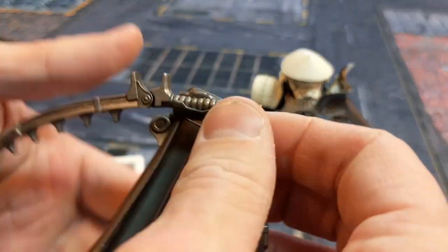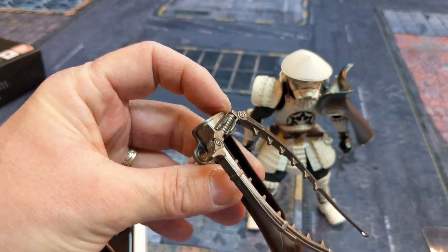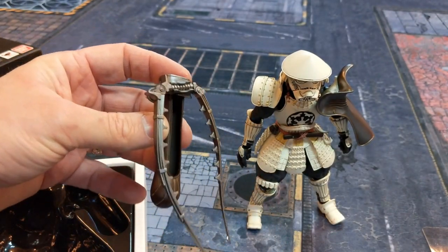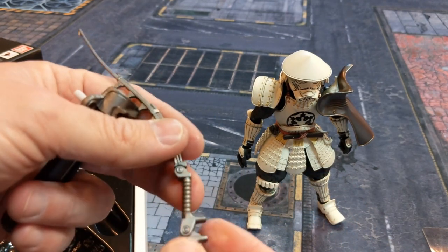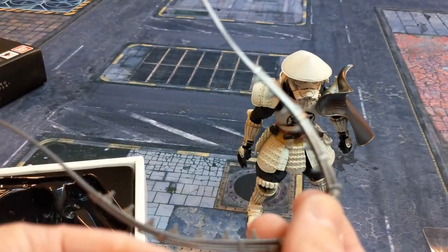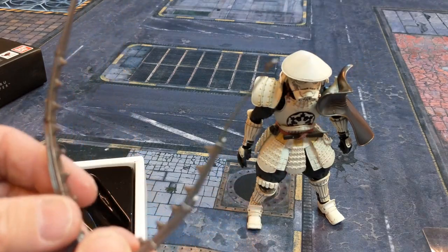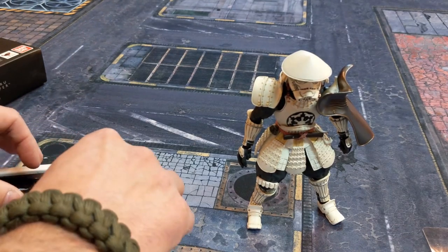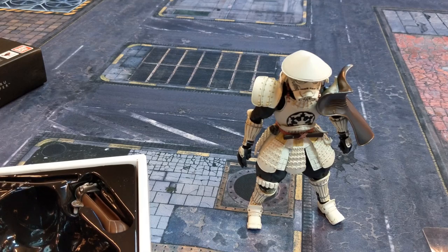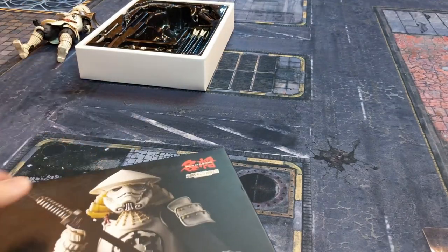You can bend the bow and place it on the figure's back so that if you want him running with his katana instead of shooting, it looks like he's carrying it. There are two joints on the bow — one at the bottom and one at the top — so it holds its position once bent. That wraps up the Yumi Ashigaru. Let me set it aside and take out the Yari Ashigaru.